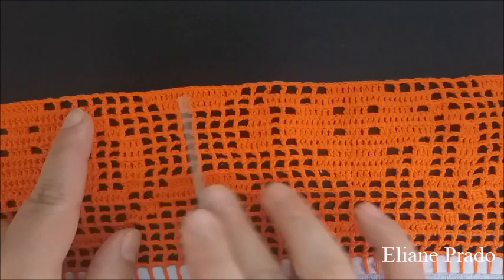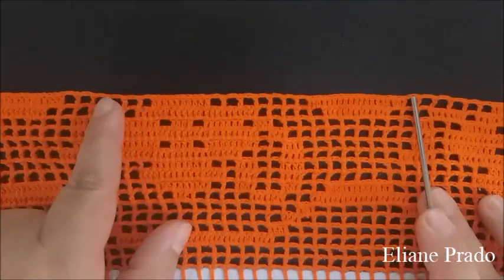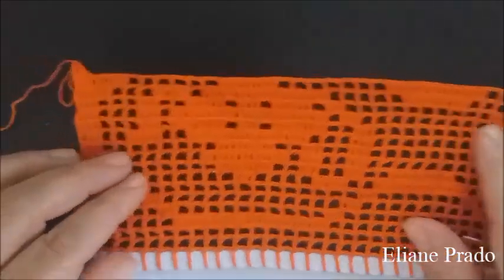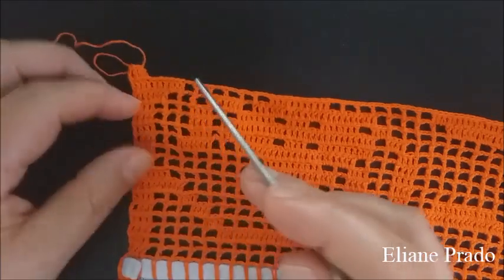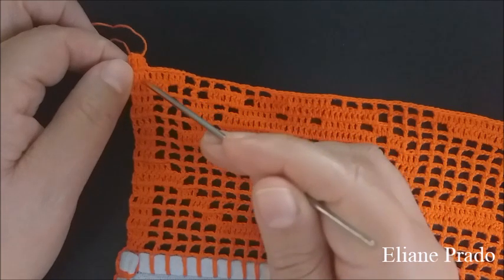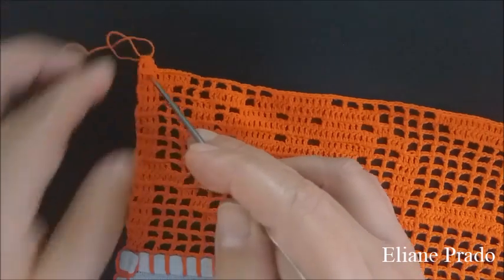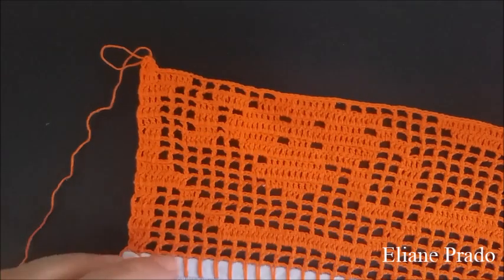A partir daqui, já é repetição dos sete quadrados vazios, dez pontos altos, seis quadrados vazios, dezenove pontos altos. Assim eu fui fazendo por todo o barradinho. No final, depois dos seis quadrados vazios, preenchi dois pontos altos dentro do quadrado, completei todos os pontos de base. Fiquei com dez pontos altos no final da carreira de número dezesseis.